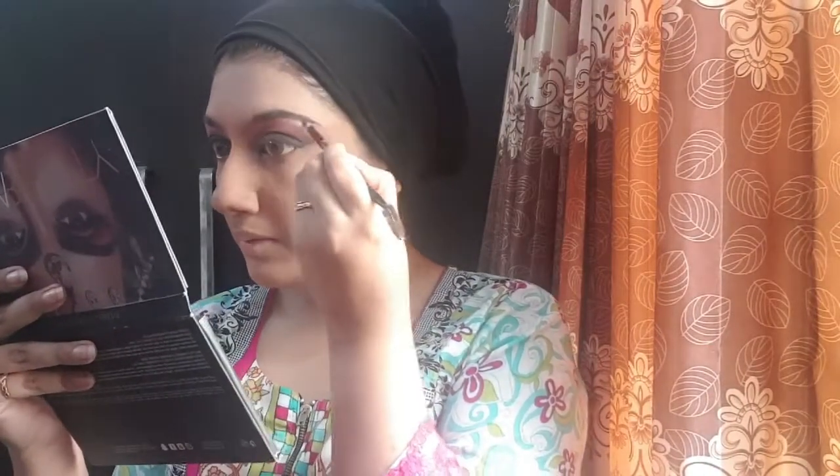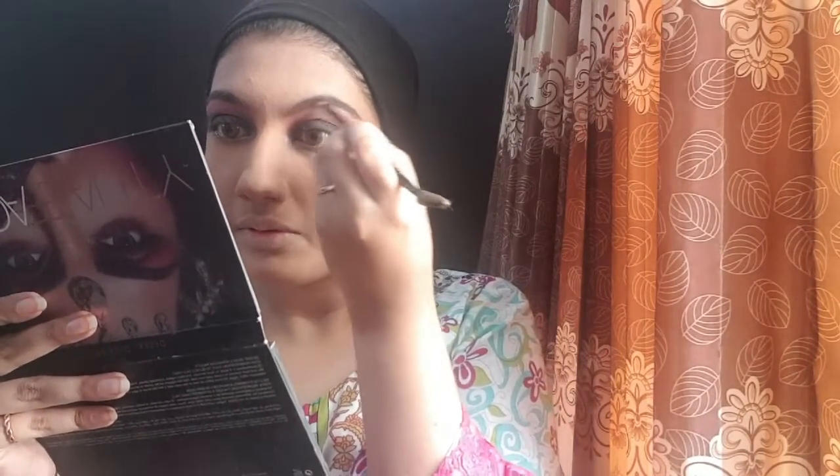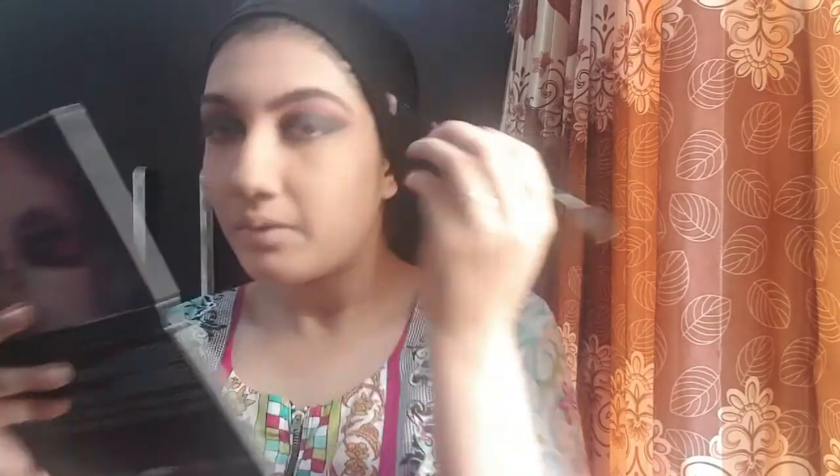It is totally up to you how much eyeshadow length you want and how much to remove. Now it's eyebrow time. I'm using Miss Rose's eyebrow pomade gel and powder two-in-one. I don't use the gel — I just fill my eyebrows with the powder. I already have thick eyebrows and I shape them myself at home. I don't like parlour-style eyebrows. Off camera, I have filled my eyebrows.